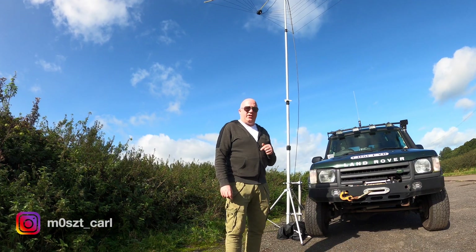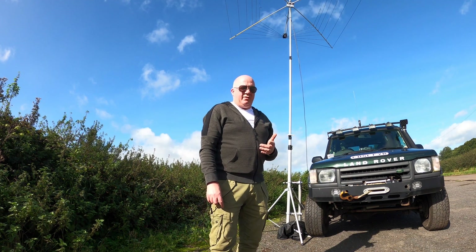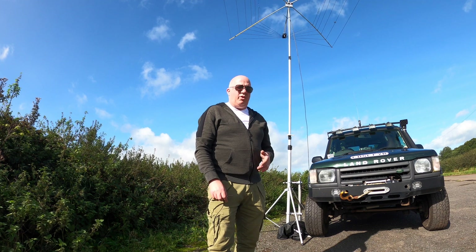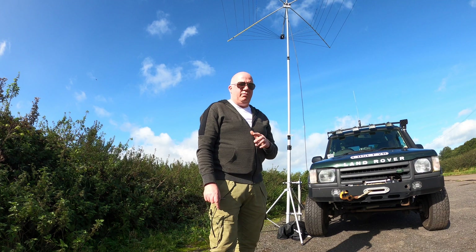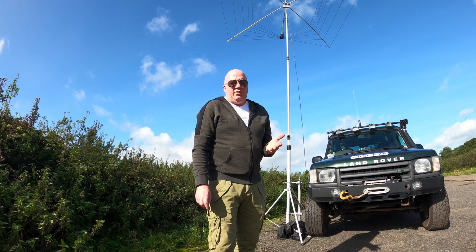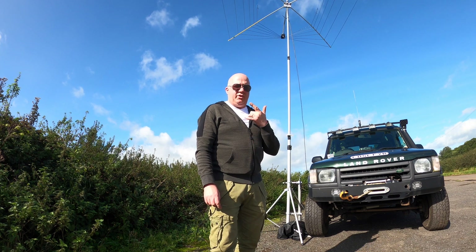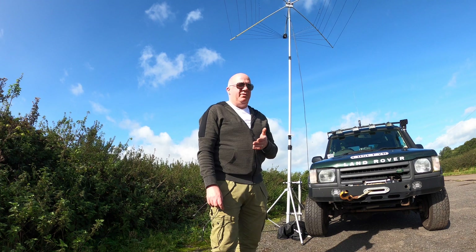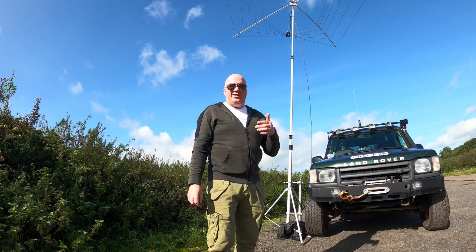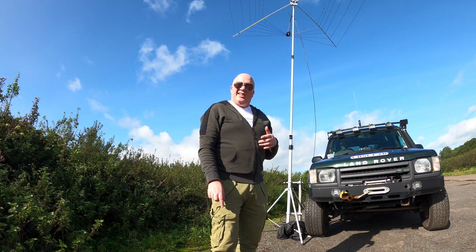Today I'm testing out this portable cobweb antenna. This is an antenna I got off eBay from a Polish company. I've only set it up once back at home, and only within a matter of a few hours I managed to get into China on voice at home — and that is saying something.